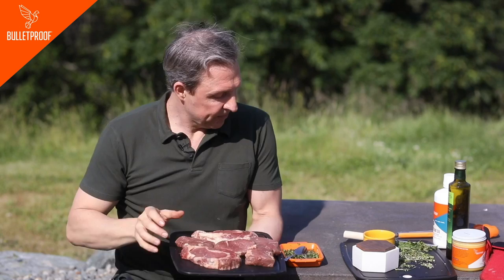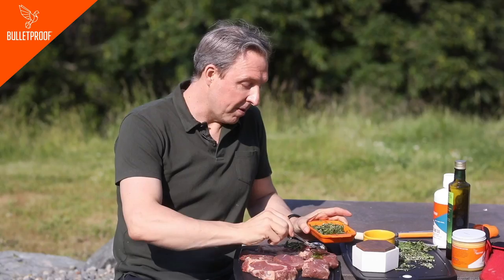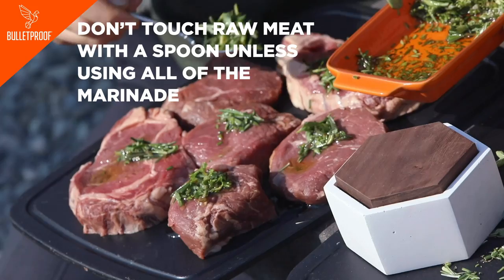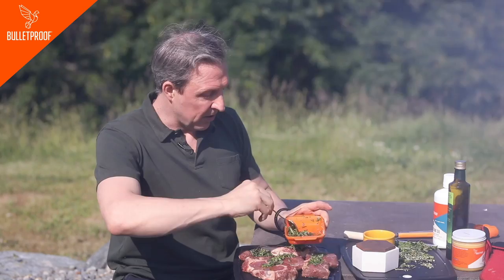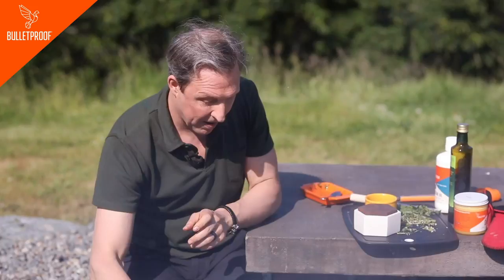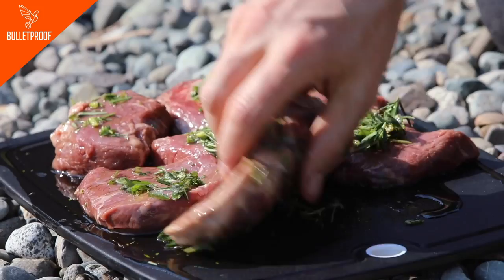I'm going to get as much of this marinade on here as I can. If you're new to adulting, make sure you follow food safety rules — don't touch the raw meat with a spoon and then stick it back in the marinade unless you're going to use all the marinade, because then you'd introduce raw meat juice. I'm going to use the spoon to mash it in. Then get in there with your hands and really get the herbs and spices in there as much as you can. Wash your hands when you're done. Your taste buds will thank you later.